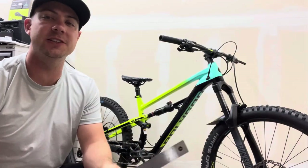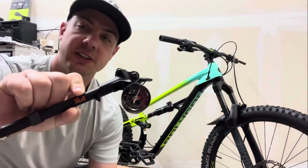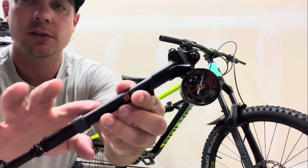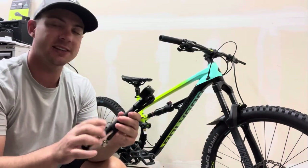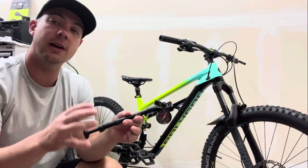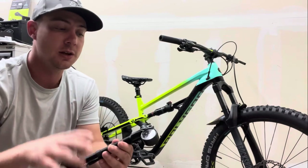Some tools you're going to need: if you haven't bought one already, you have to buy a shock pump. This is different than a regular floor pump as it has low volume and high pressure. You can tell how small this pump is, but it has to get up to 175 psi or 200 psi - very high pressure with not a lot of volume, so it's different than a floor pump.